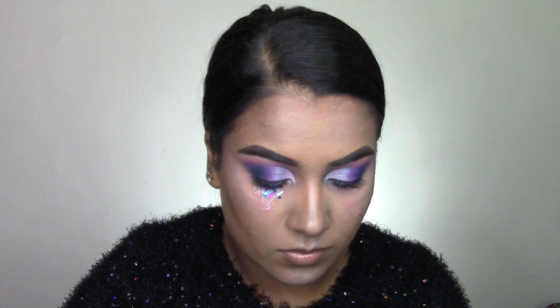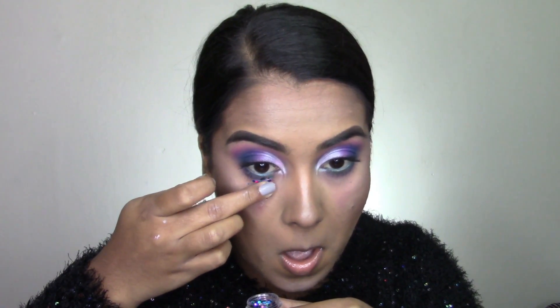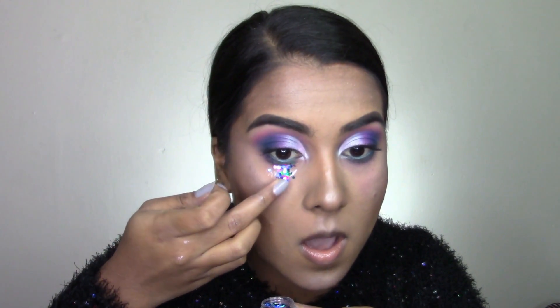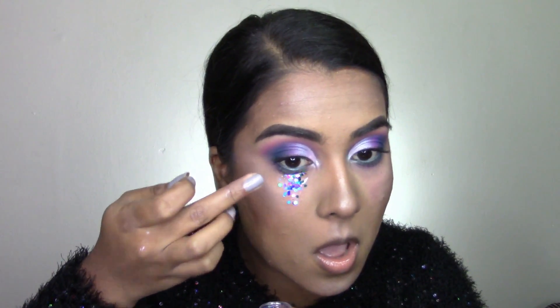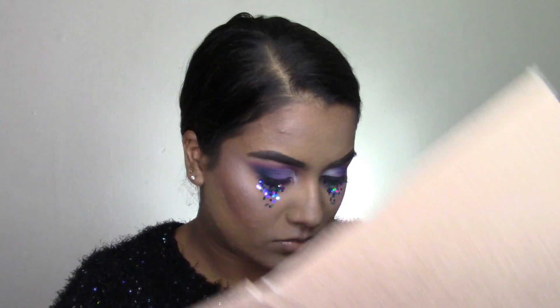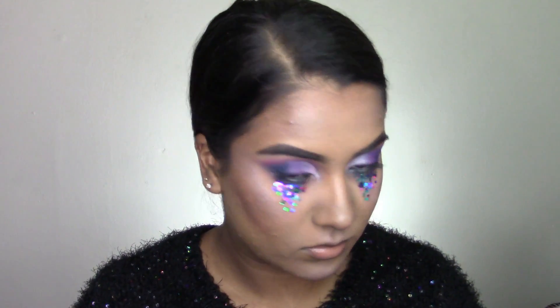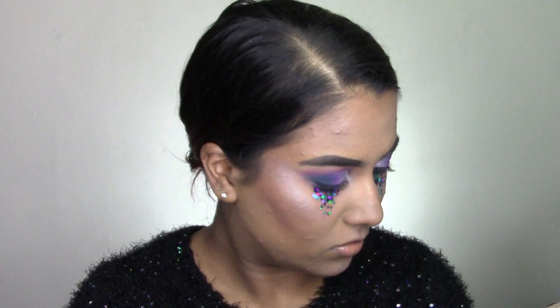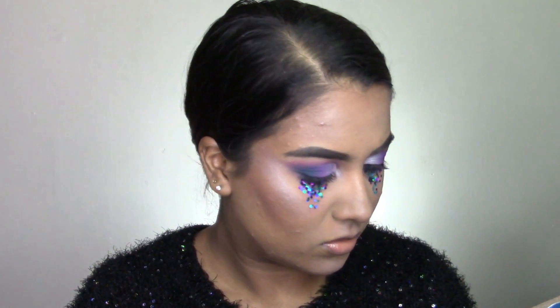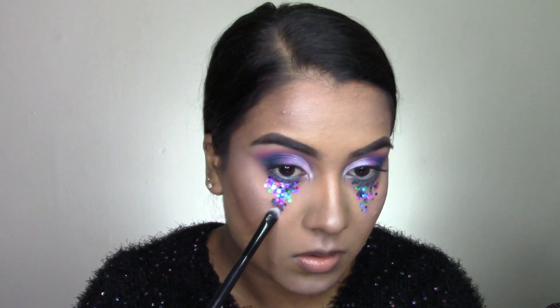I'm taking my Only Zia Glitter in the shade Seahorse — it's her chunky glitters, a mixture of teal and purple — and packing that on my lid. Then taking my glitter palette and using some purple and teal glitter to pack over the tears, filling in the spaces between the chunky glitter. So I'm just packing that all over.